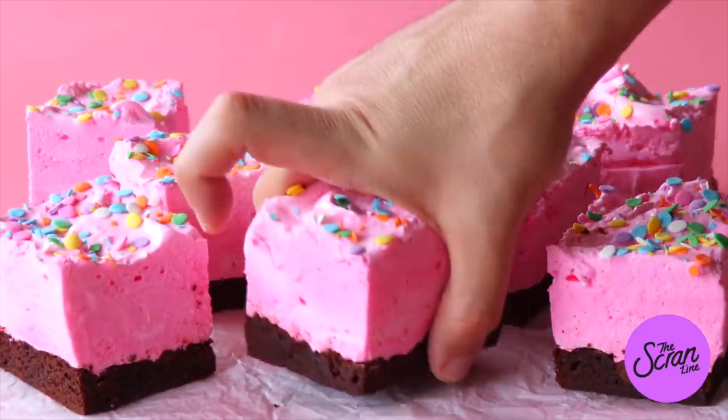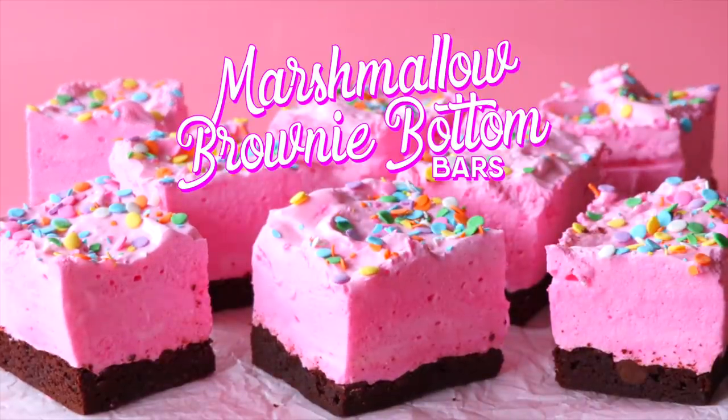We are continuing on with our trend of mixing things up on this channel today, so we're going to be making some strawberry marshmallow brownie bottom squares. Now before we get stuck into it, I know that you guys have been enjoying me mixing things up. I really appreciate you leaving your suggestions on every video. Leave your suggestions in the comments down below.